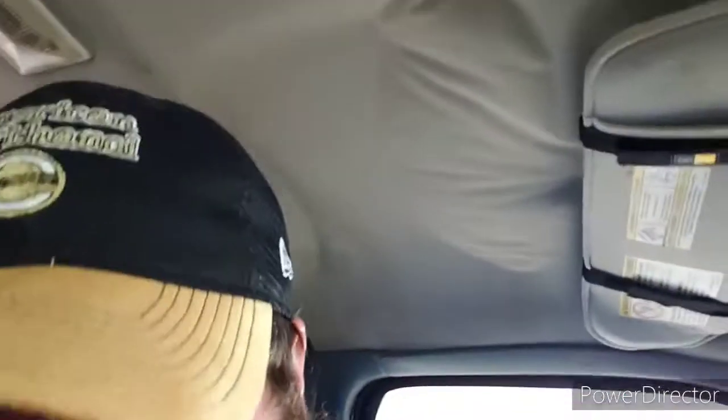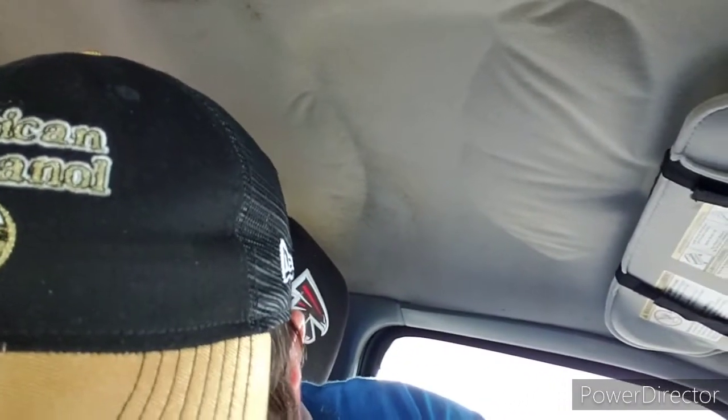Hey guys, it's 12 Food Reviews, and today we got a review and it's a new item. We went to B-dubs — Buffalo Wild Wings. If you don't know what Buffalo Wild Wings is, I really highly recommend it.